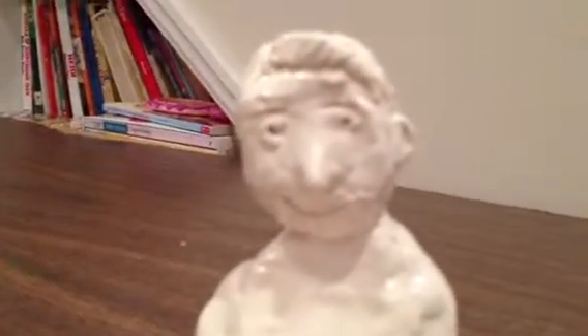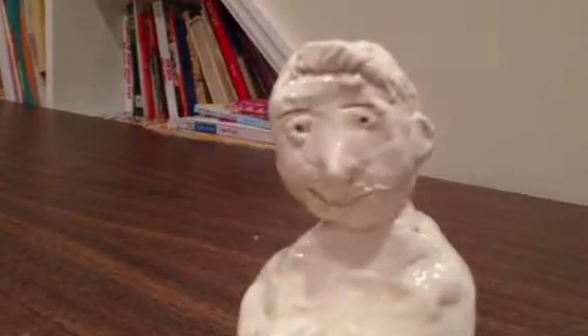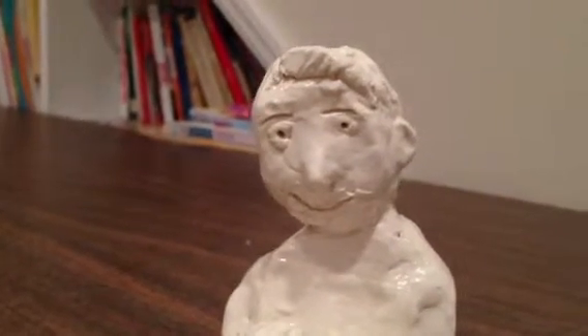This is one of Garrett's new creations. He's quite the artist. Down here you can see the detail on the face.